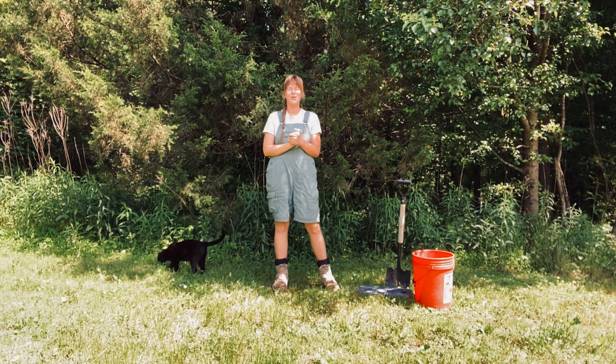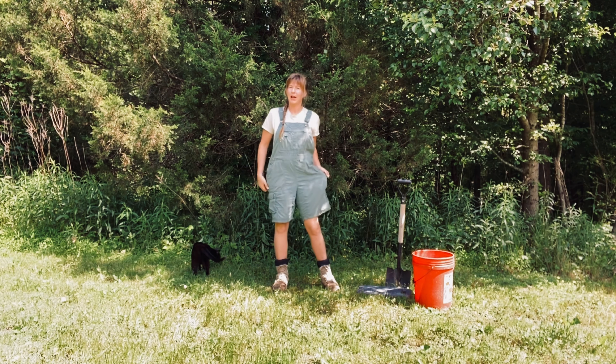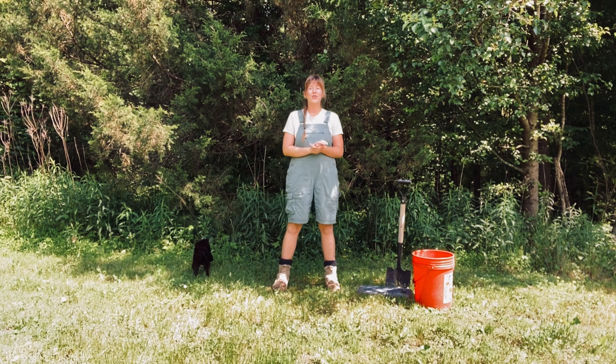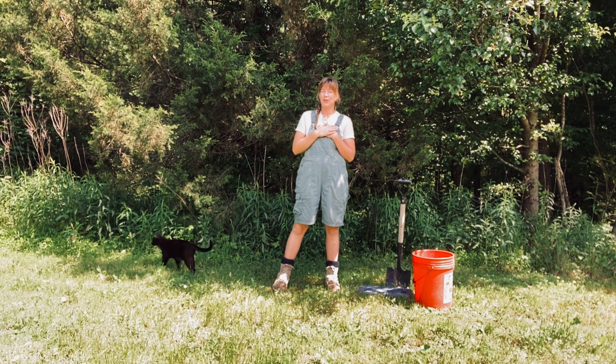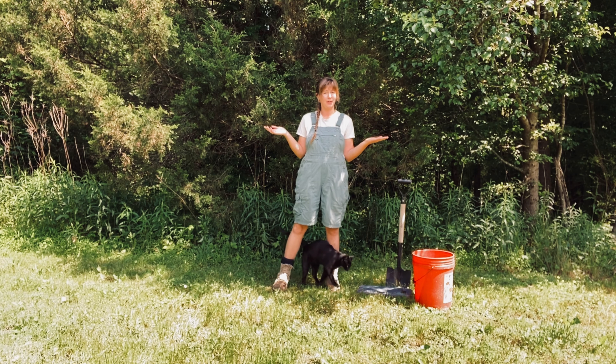Today's sequence is for all of our gardeners out there — hence why I'm wearing my gardening overalls. For those of you that don't know, I am an avid gardener. I love the outdoors. So this practice is for all of you who are just like me, stooping over in the garden picking weeds and just overall being outside working hard.